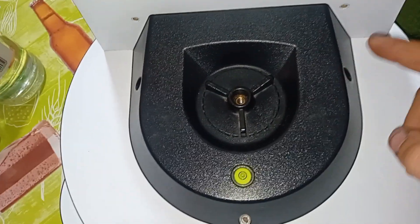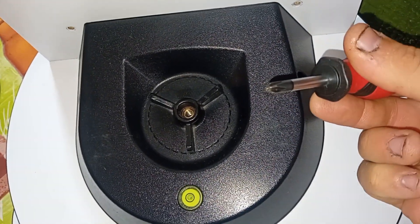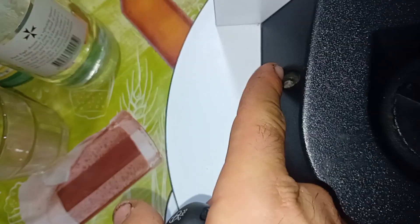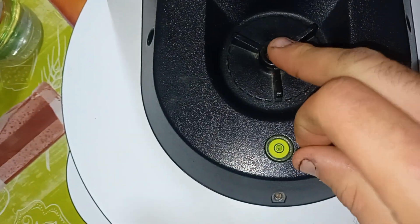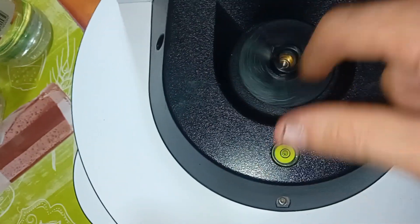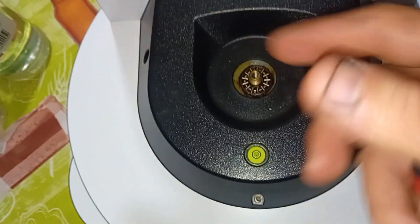This axis is fixed. Now we'll do the other axis. Here you have only three screws — this one's simpler. Three Phillips head screws: this one, this one, and this one. Mine are removed. You also have a screw that secures this wheel here — remove it.